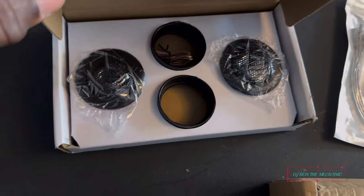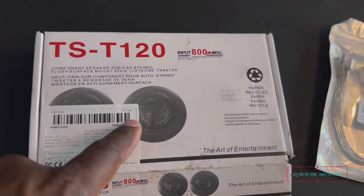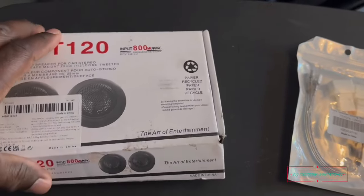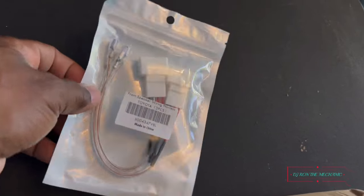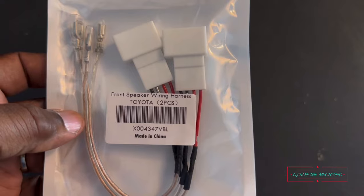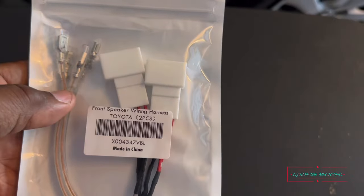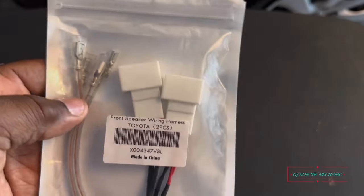So that's what I'm going to install in her car. If you look at them real good, they kind of look like those Pioneer tweeters — almost. And this right here is a front speaker wire harness for Toyotas, specifically for the newer model Toyotas. You can see the ends on that.